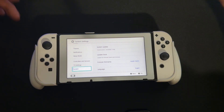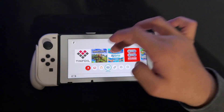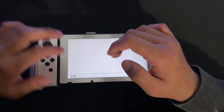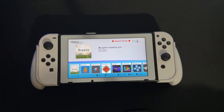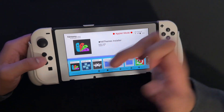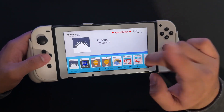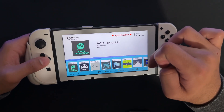The first thing you want to do is make sure that your themes are removed. Go into Album, which will open up the Homebrew menu. Once it's open, go to NX Themes Installer and remove the theme from there. Make sure you have no theme installed.